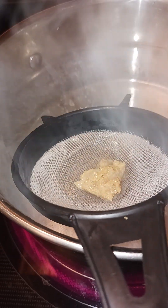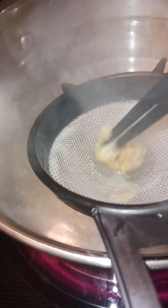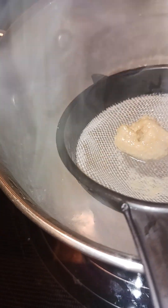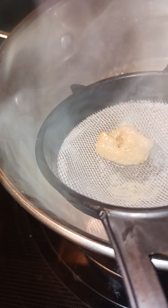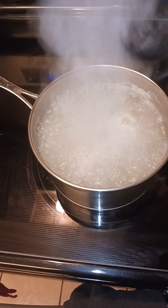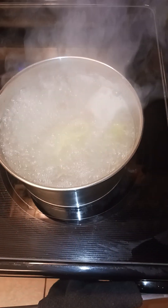Here I have a little bit of miso — you just break this up in a strainer by stirring it like so. Miso you can't really put directly in the pot because it won't dissolve, so it's best to do it in a strainer. To that I'm going to add in my ginger and my green onion.